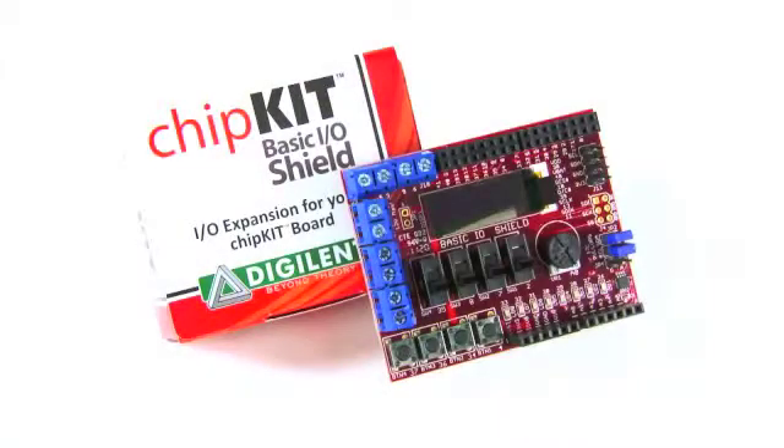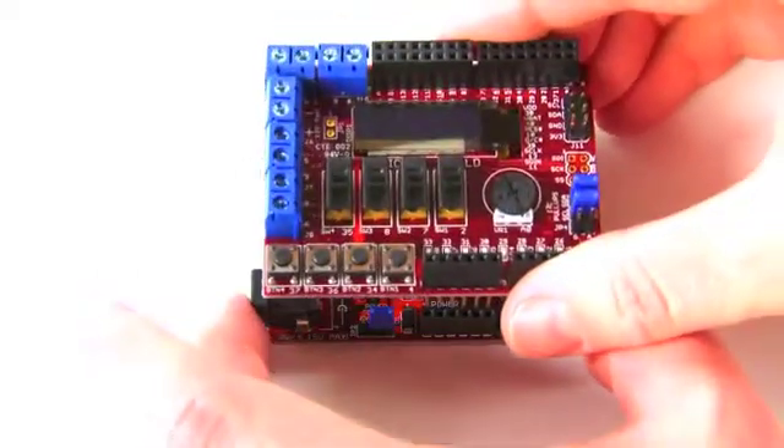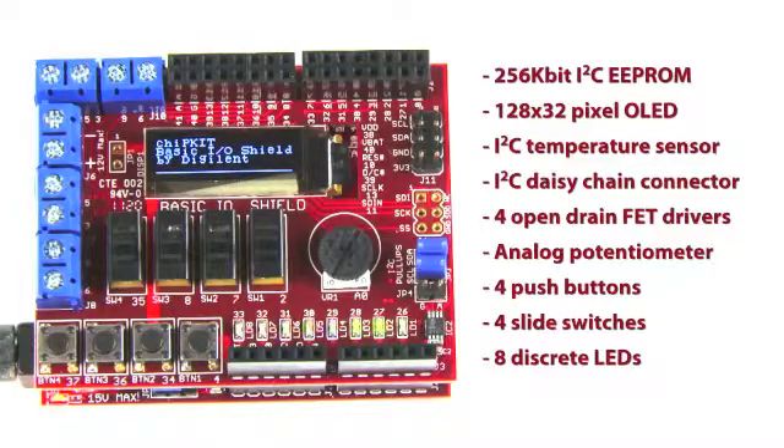The Chipkit Basic I/O Shield is the same form factor as the Chipkit UNO32 board, but can be used with either the UNO32 or the MAX32. On board the Basic I/O Shield, you'll find a wide range of input-output devices, including a 256-kilobit I2C EEPROM,